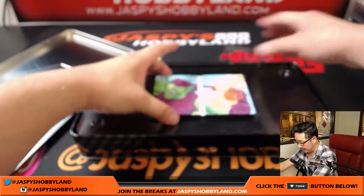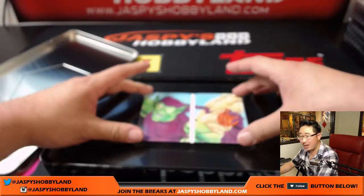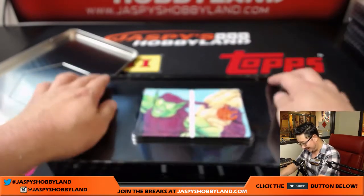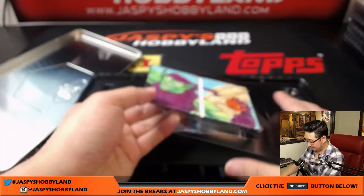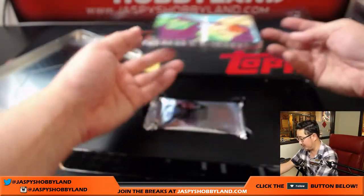So we'll just ship it like this, because we don't know how else to ship it. We'll ship the tin too — makes it a little bit easier. If Upper Deck ships it like this, I trust Upper Deck, I'll ship it like this too.